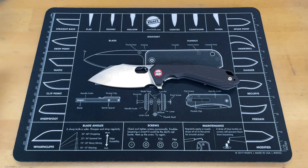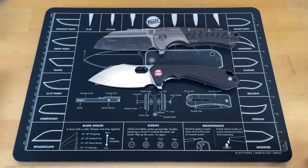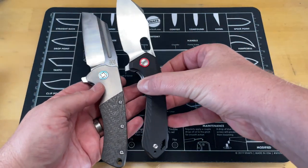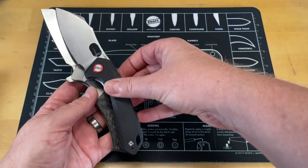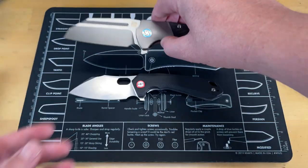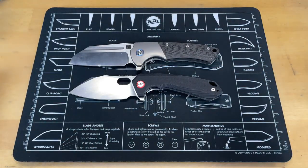Let's do some size comparisons. The first obvious one would be its counterpart from Artisan, the Artisan Mastiff, which is really similar in size. These are kind of pretty much one-for-one on size. This does have a rounder cutting edge — it's a curved knife — so there's the Artisan Mastiff, pretty similar in size.